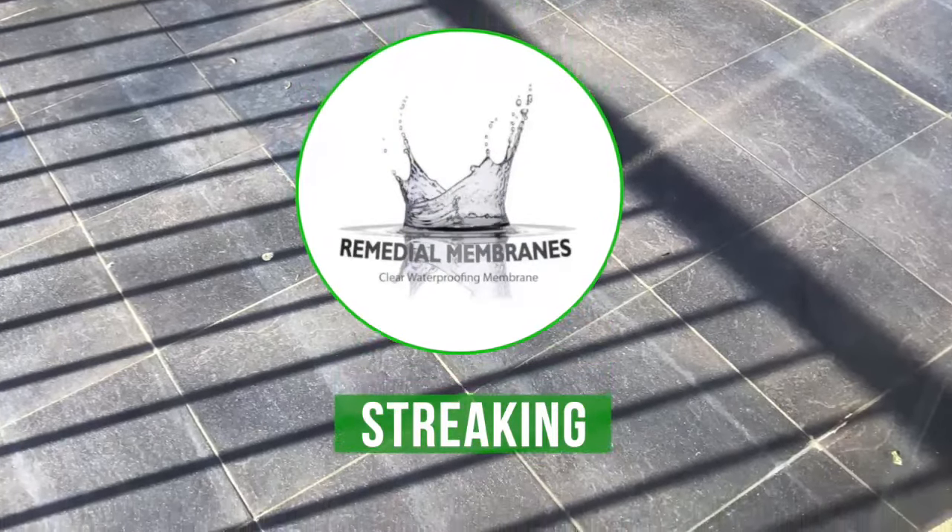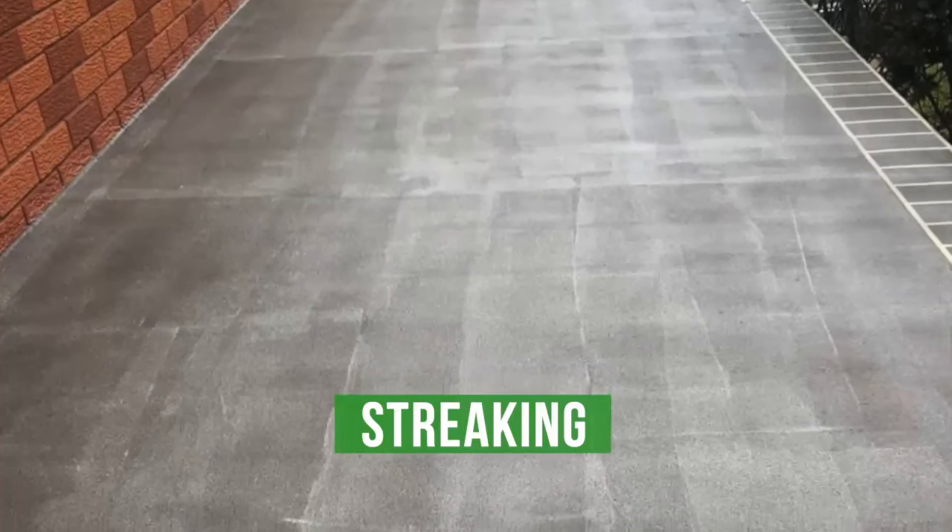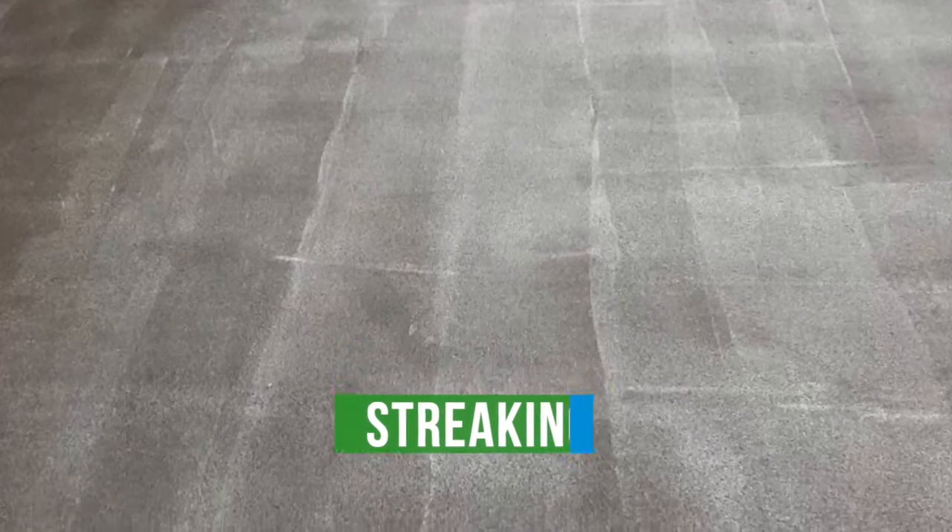The most common issue that occurs on balconies with trained accredited installers is product streaking. Installers get caught out when one or all four of the following things occur on site.